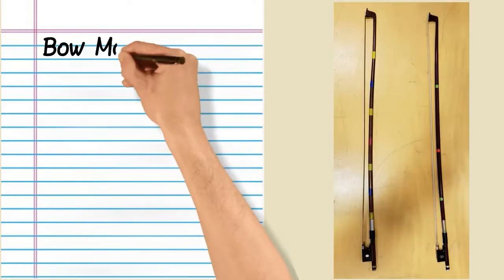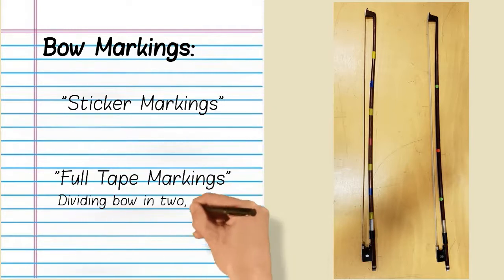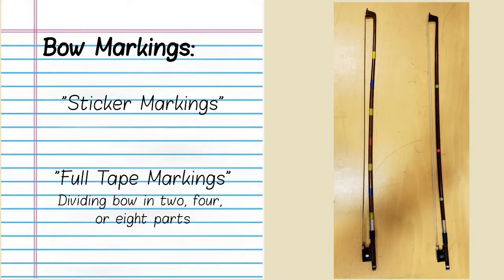Bow markings include sticker markings and full tape markings. The bow may be divided into two, four, or eight parts.